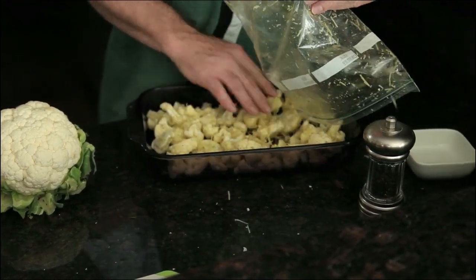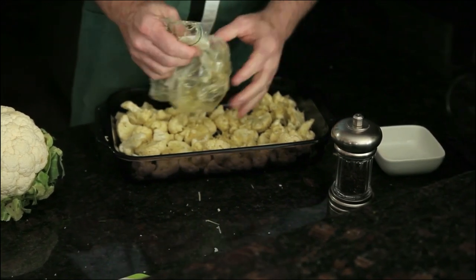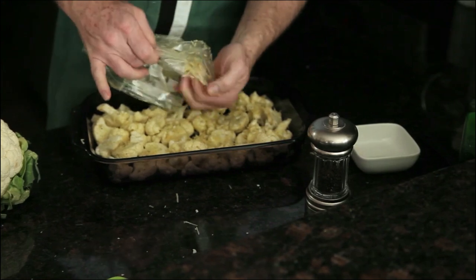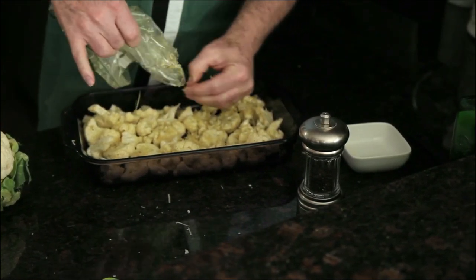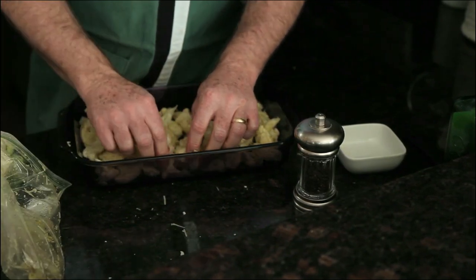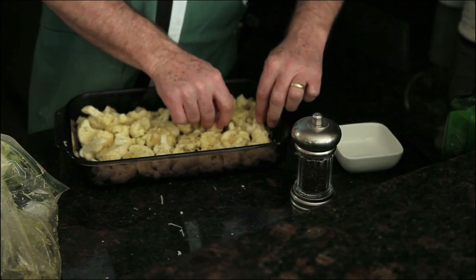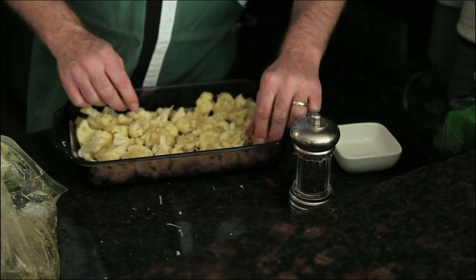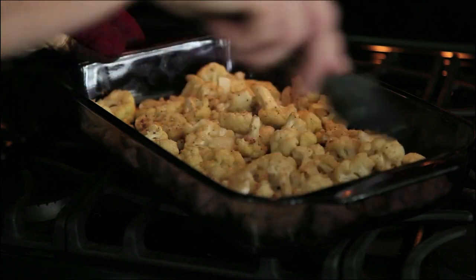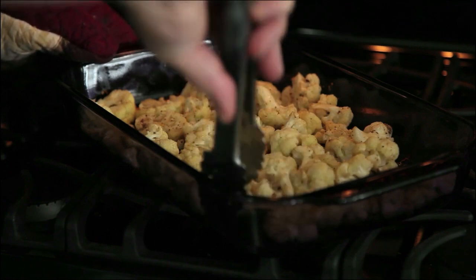Now we open it up and dump it into our roasting pan — using a baking dish here. Get that spread out, and get the rest of that cheese out of there. I'm going to finish that off with a little shot of pepper across the top. Then it goes into a 425 degree oven for 25 to 30 minutes.